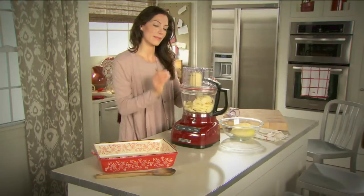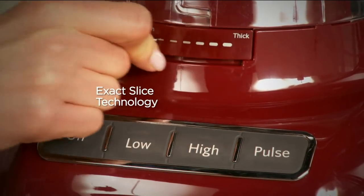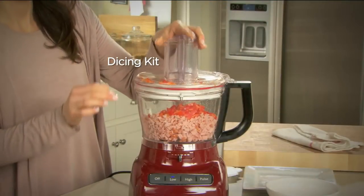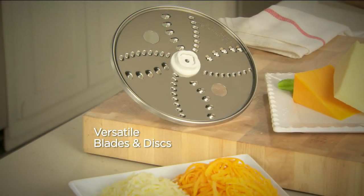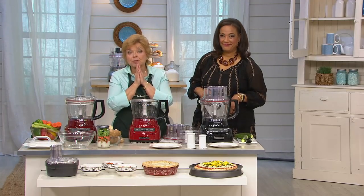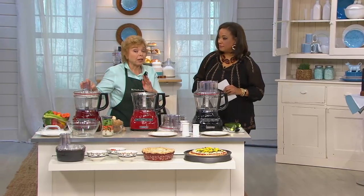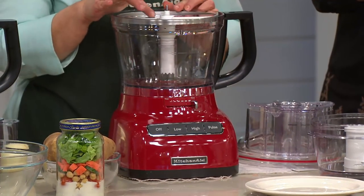There's a 13-cup capacity if you're feeding a crowd. It's got the ExactSlice technology so you can change the thickness simply by adjusting that lever. You get the dicing kit — you saw Laura do everything from potatoes to strawberries. The two huge innovations this machine is full of: the dicing kit for the first time ever on a home model, and it just took years for them to develop this technology. The other big innovation is the ExactSlice disc — just one disc giving you six different thicknesses by moving the lever.